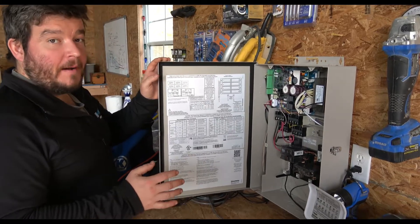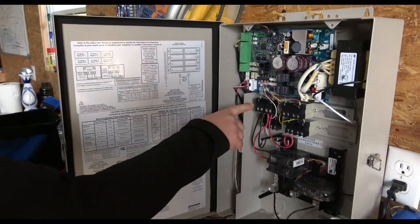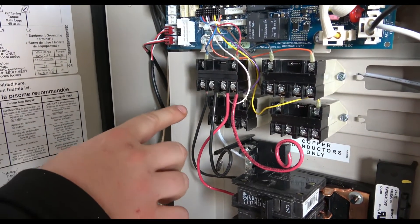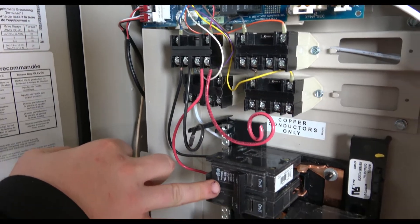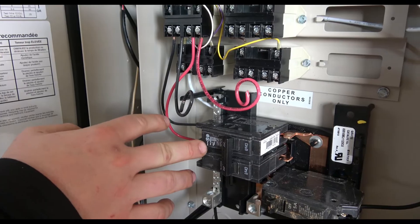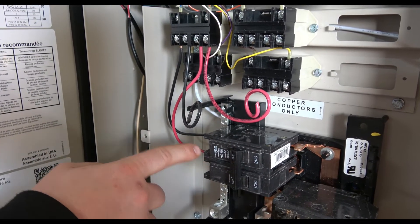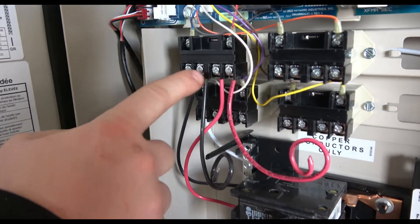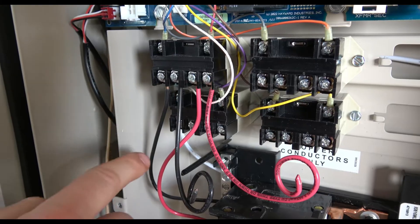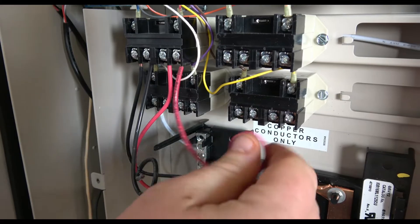If you don't have a variable speed pump and you have a single speed pump, here's how it ties into the high voltage relay. A variable speed pump is going to tie directly into the circuit breaker — we are not going to use the high voltage relay. But if you do have a single speed pump, you're going to tie the two legs of the circuit breaker to positions two and six, and then at four and eight those are going to be your hot legs for the load going back to your pump.